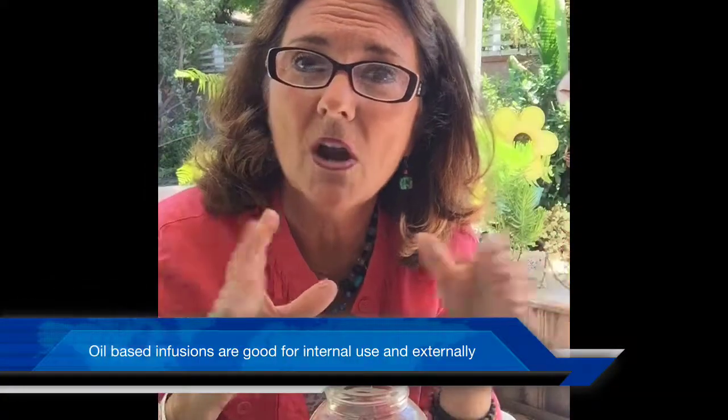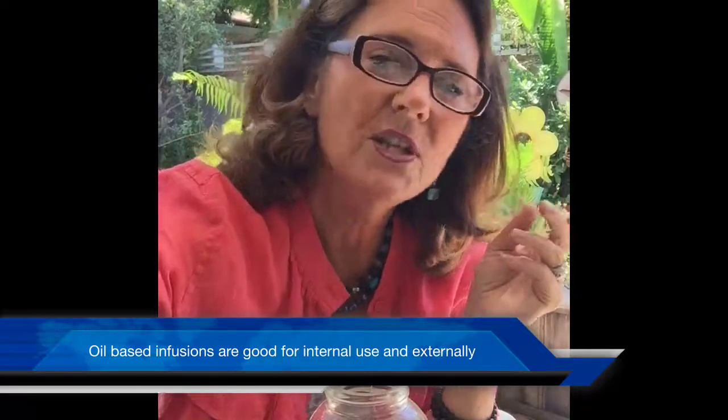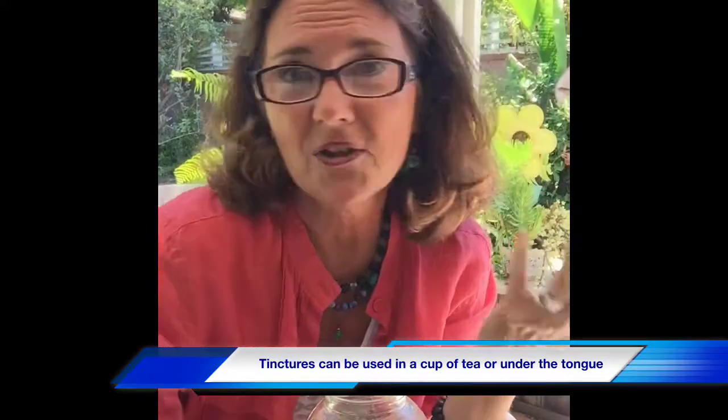Each one of these herbs are used in cooking. I'm going to make an oil-based version using a little avocado oil for one of them, and then I'm going to use some vodka for another that I could actually use medicinally. Rosemary, thyme, and oregano for the flavorings of different dishes, and the garlic gives it an extra punch.